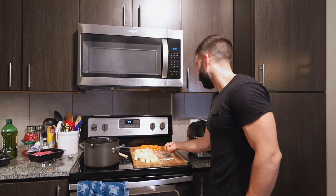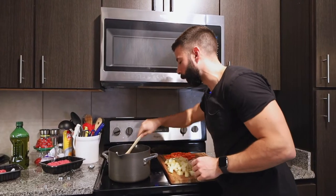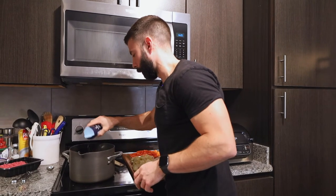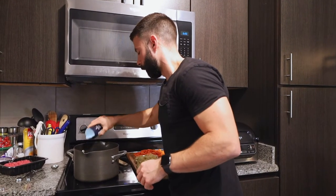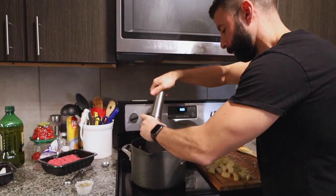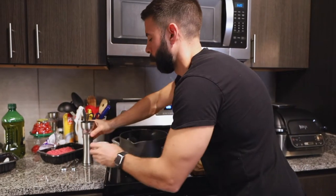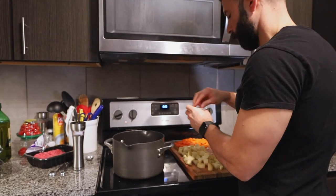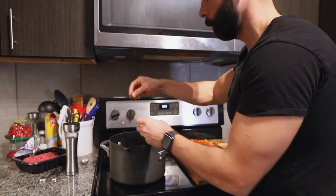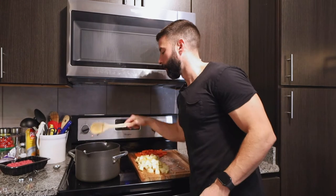The onions are sautéing, getting a little translucent. I'm going to throw the garlic in on top and stir it up a little bit. At this point I'm going to throw in a couple splashes of sea salt, grind in some pepper — a good amount — and a little bit of oregano I got from the pizza shop because I ran out. About two big pinches. Let that garlic get just browned up a bit.